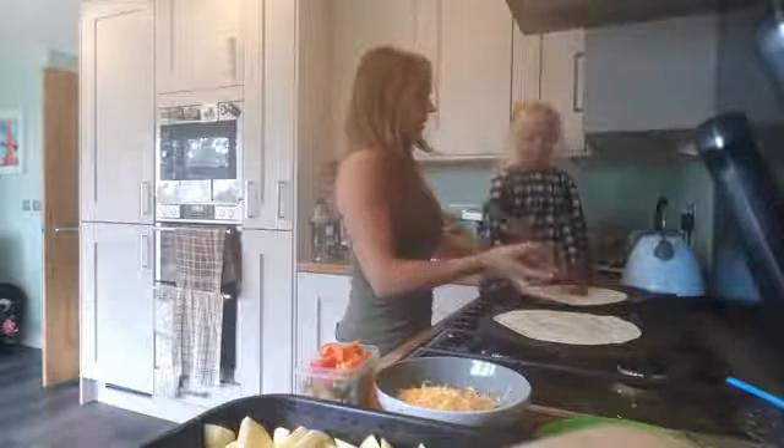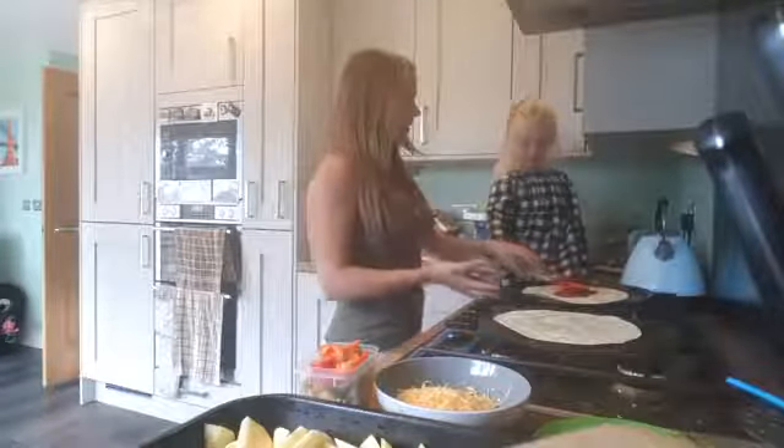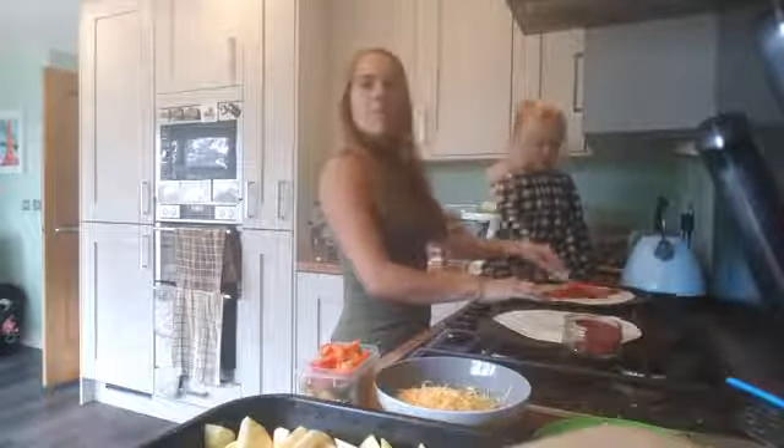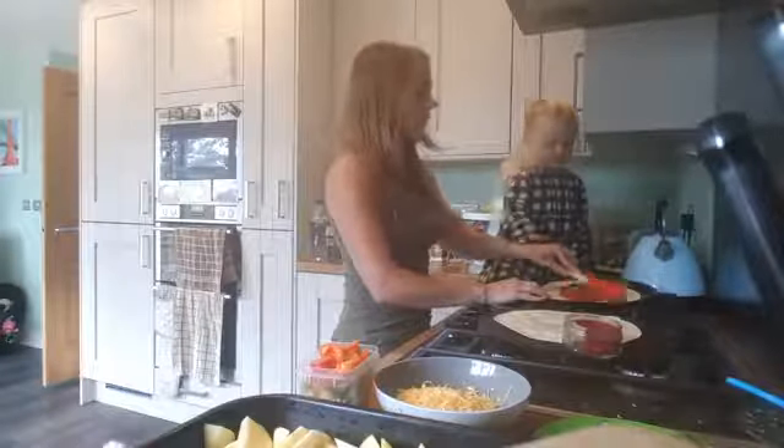So what you're going to need is easy as tortilla wraps. So what we've got is tomato puree. Ella, are you going to put some on? Go put it in, stir it on, all the way around. Good girl. So I'll give you a demo of one pizza — basically you put tomato puree all over the base.